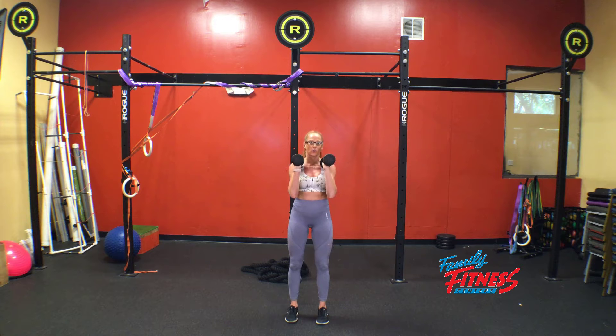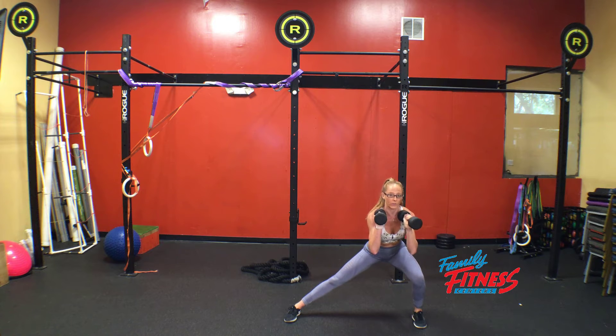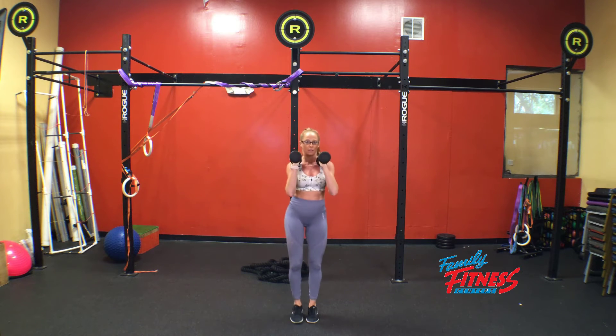Staying nice and strong through the core, we take a big step out, keeping our toes pointing forward, and now shifting all of our weight over. Bringing our hips back and down, and keeping both feet completely flat. As we step in, we return to our starting position.